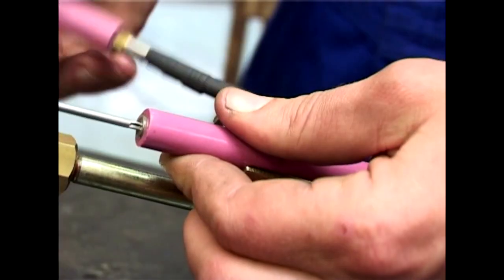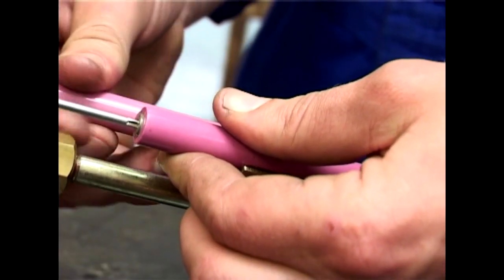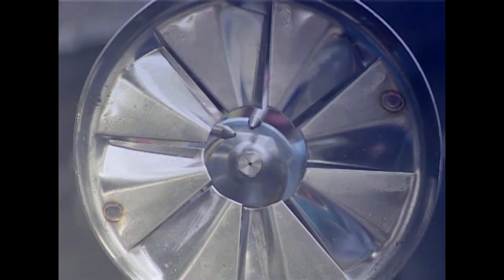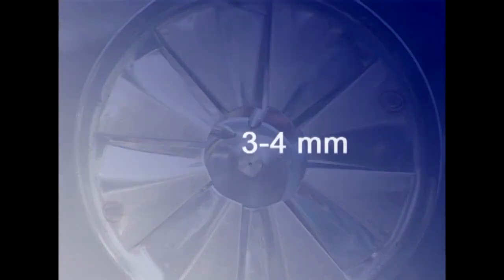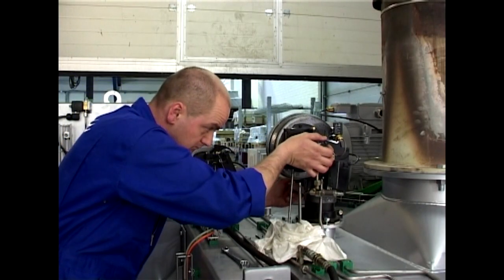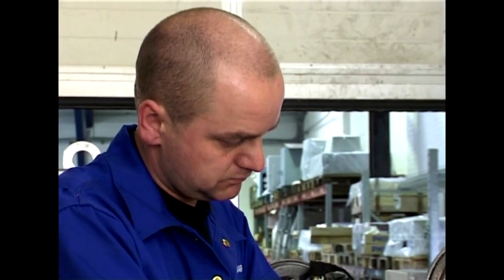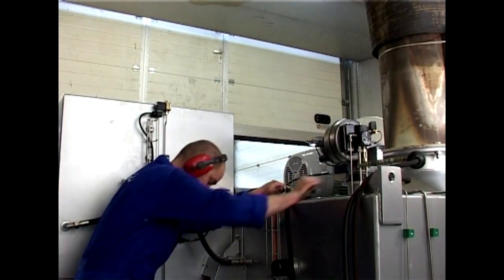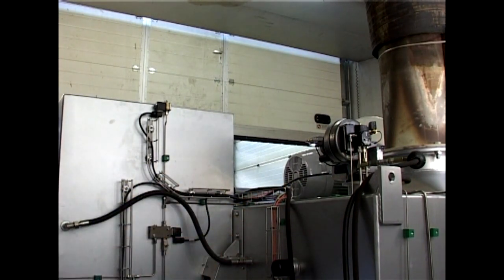Before you assemble the burner again, remember to adjust the electrodes. The tips of the electrodes should be approximately 9.5mm from the centre of the diesel oil nozzle, and the distance between the tips should be approximately 3 to 4mm. Finally, assemble the burner and reinstall it. This routine should be carried out for every 2,000 hours of operation.